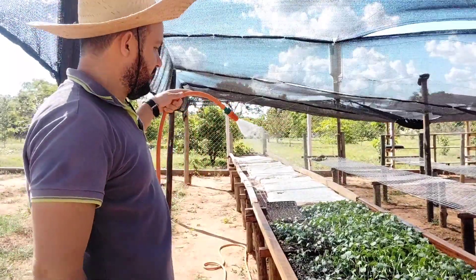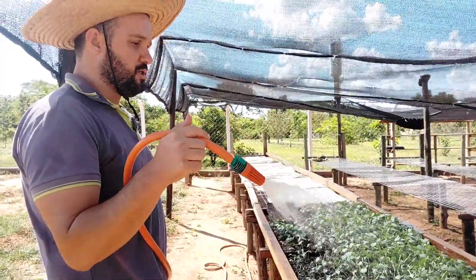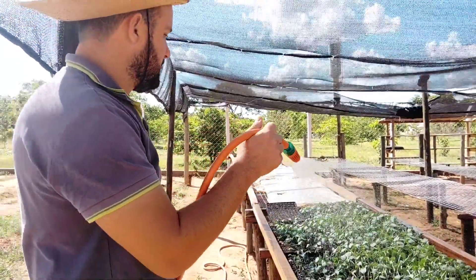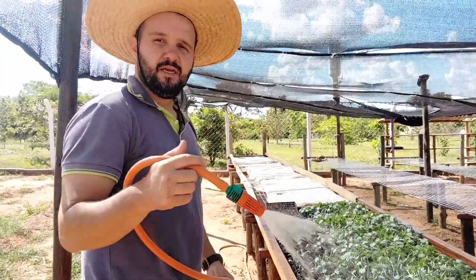Foi plantado aqui, temos 30 bandejas plantadas. Cada bandeja tem 200 a 220 covinhas, bercinhos, que vão comportar aí 220 mudas por bandeja.